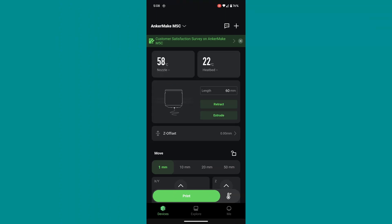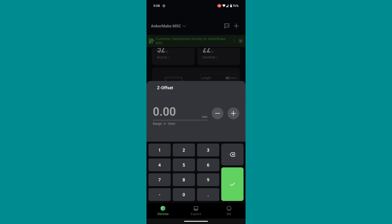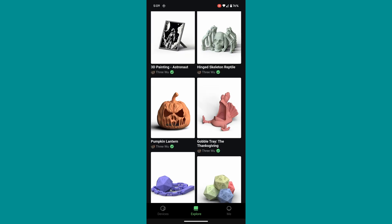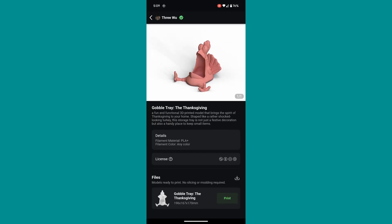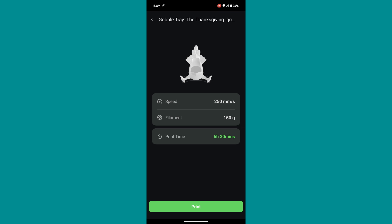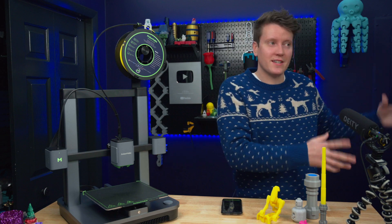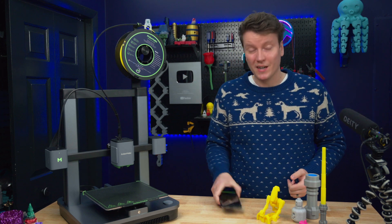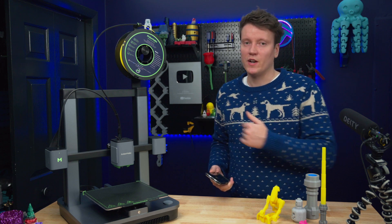You can change filaments with retracting and extruding, and adjust the Z offset right here because it has fully automatic bed leveling. On the explore page, you can find files that are already sliced for this printer. Say you wanted to print out a turkey — from the app you can select it, choose which printer you want, and it'll tell you how much filament it needs, the print time, and what speed it's sliced for. You can send it directly to your printer and start printing without needing a computer or tweaking slicing settings.